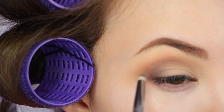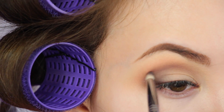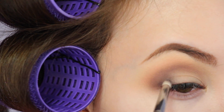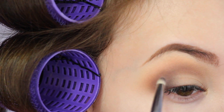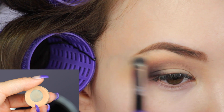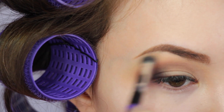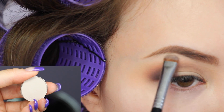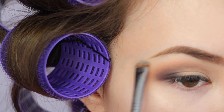I hope you guys don't mind that I have my hair rollers in this video — now you know how I get voluminous, bouncy hair. Blending everything out even more with Beaches and Creme just around the edges of the crease. Then using the matte shade Sand Dollar to highlight the brow bone.